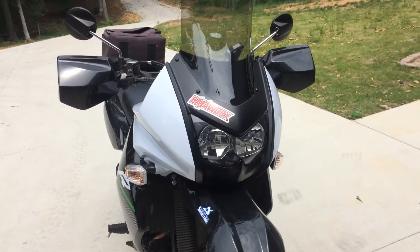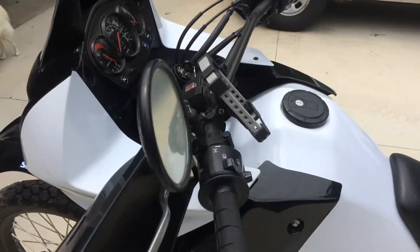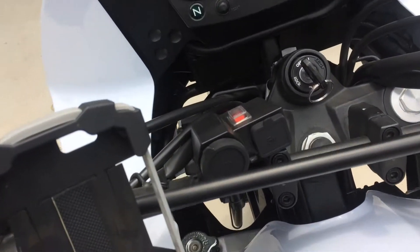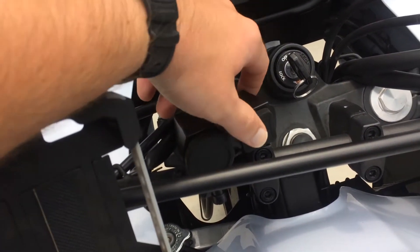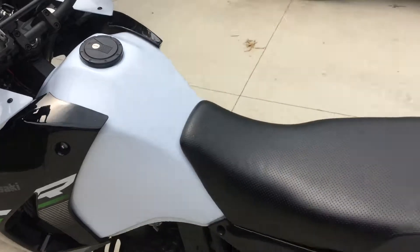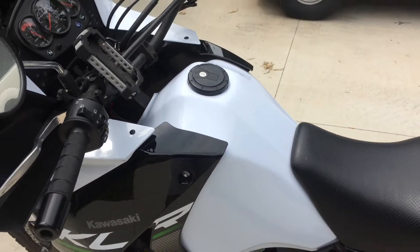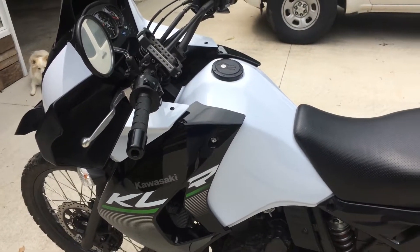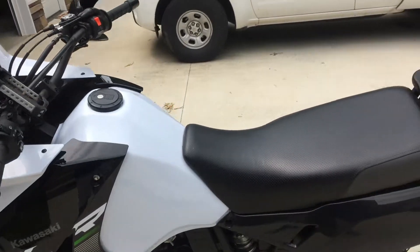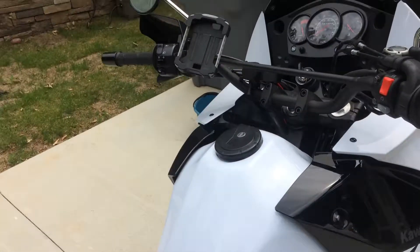Still running the stock front tread for now — that'll be changing soon. I've got 4,345 miles on the clock. We've got the eBay 12-volt with dual 5-volt USB, which was really easy to install. Just pull the number plates, seat, tank, and tank fairing bodywork and it goes right on. Hide the wires beneath the gas tank — very easy to do. If you've been putting off any kind of electrical work because you don't want to take the tank off, don't bother putting it off, it's really easy.